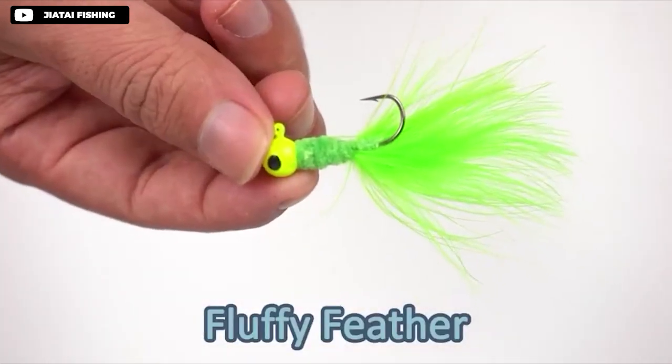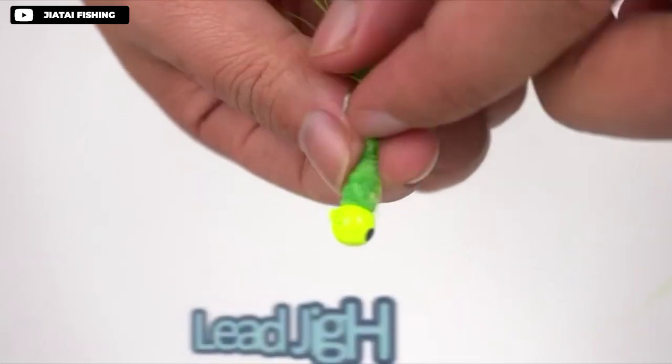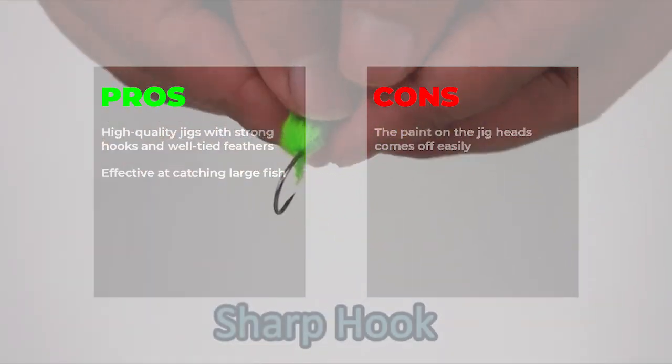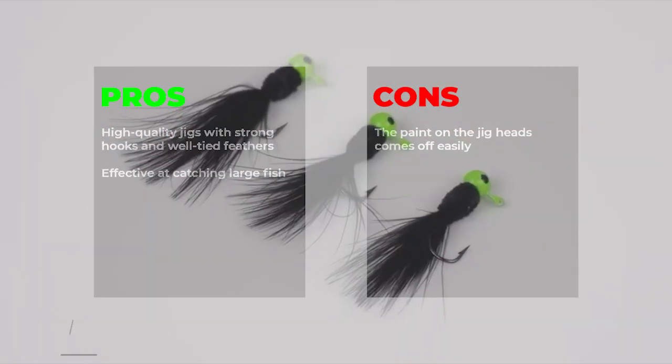Pros: high quality jig with strong hooks and well-tied feathers, effective at catching large fish. Cons: the paint on the jig head comes off easily.